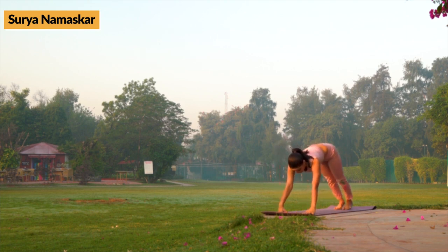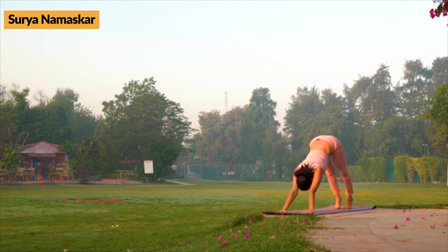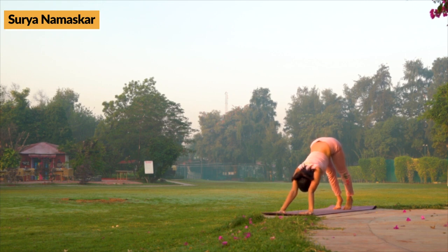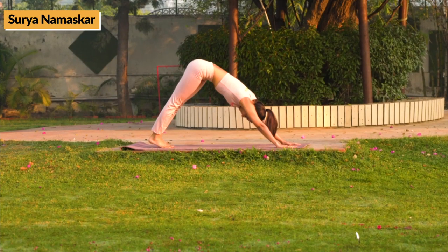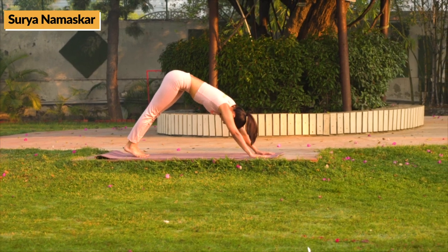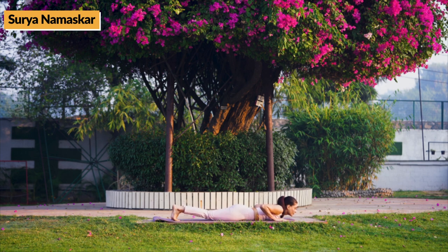Knee not touching the ground. After this, remove the left leg also backwards, and while inhaling, lift upper body from pelvic region making a 30-degree angle, keeping spine and legs straight.